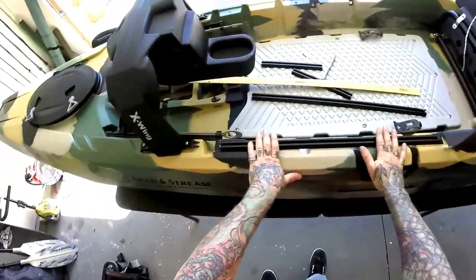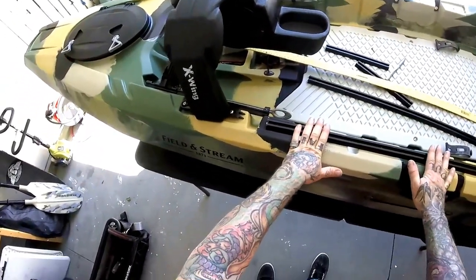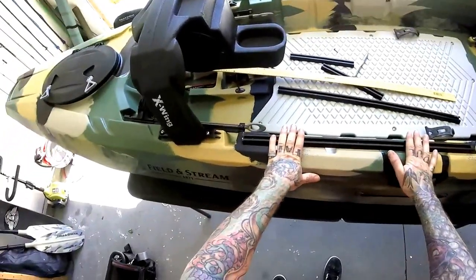It's getting close to noon, I've got to get to the tattoo shop — I've got a bunch of folks waiting. We'll get back on this tonight. See you then.